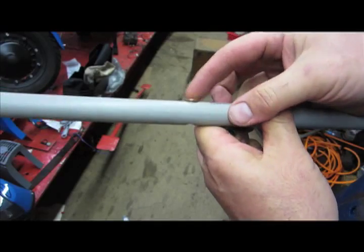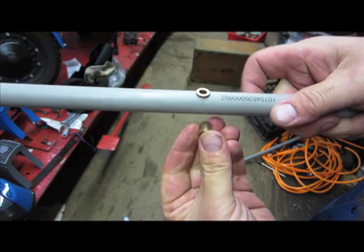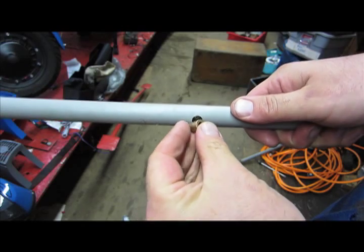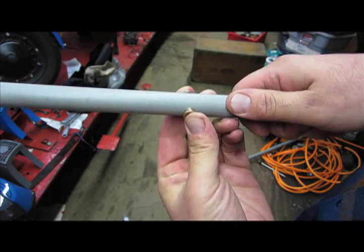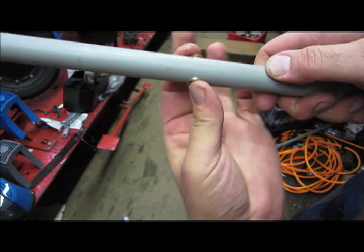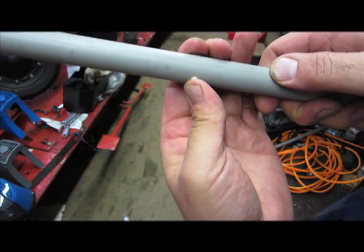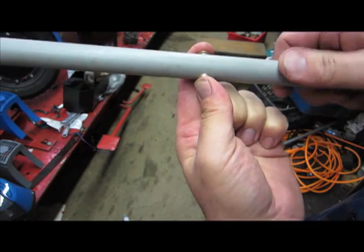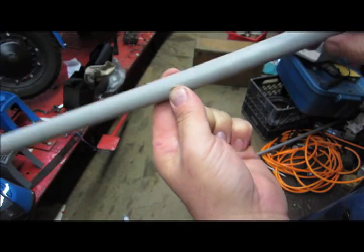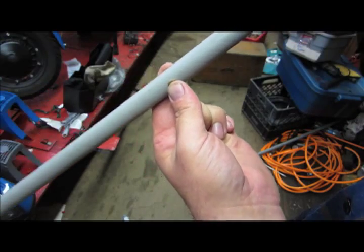I've already pushed in my little brass fitting on one side, and I have a second one here that's going to push right in. They are just the right size to fit through this piece of half inch pipe. They touch together and they'll give us a nice base here to make our swiveling action.